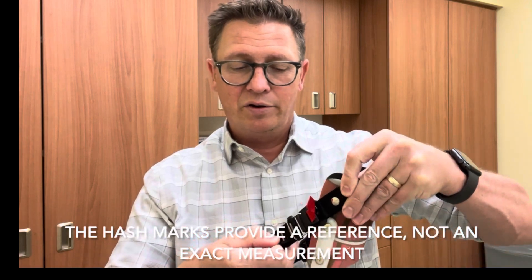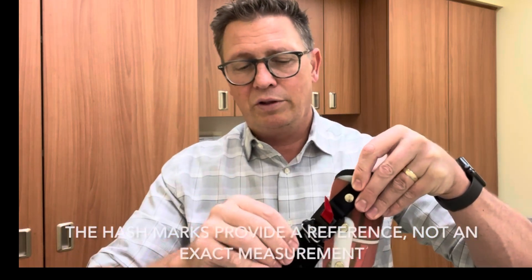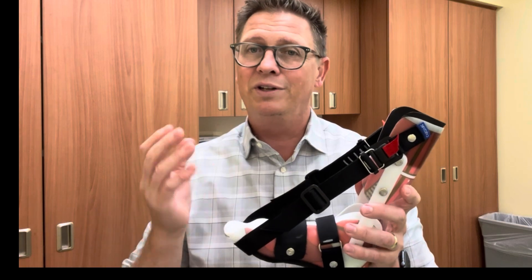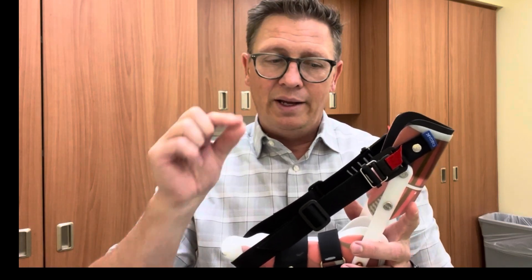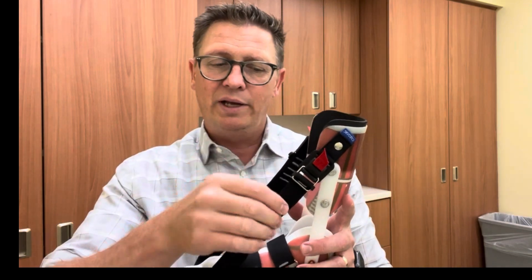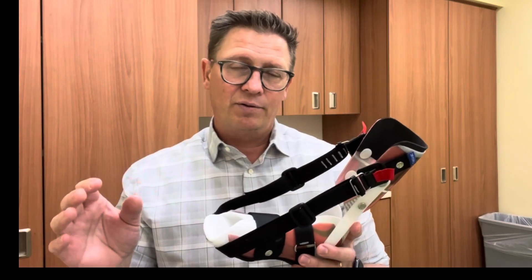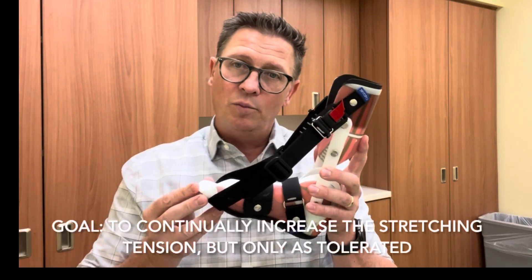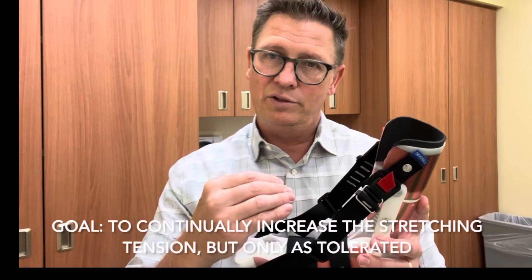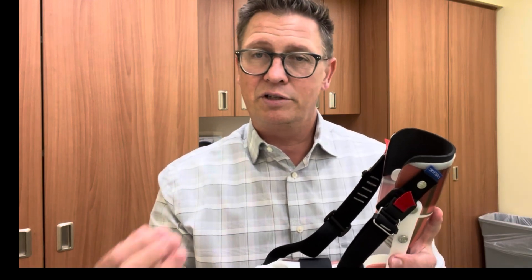Each time you increase the tension and go to the next hash mark, you're increasing the stretch on the foot by just a few more degrees. What we suggest is starting with a lower tension — a slightly less aggressive stretch — to make sure patients are comfortable and can tolerate wearing them while they sleep, then increasing one hash mark each week approximately. That's about a quarter of an inch increase in stretching tension each week, as tolerated. If you tighten the strap and get those few more degrees but it starts causing discomfort or pain, you know to go back down to where you had it before. Having these marks on the strap means you know exactly where you were.